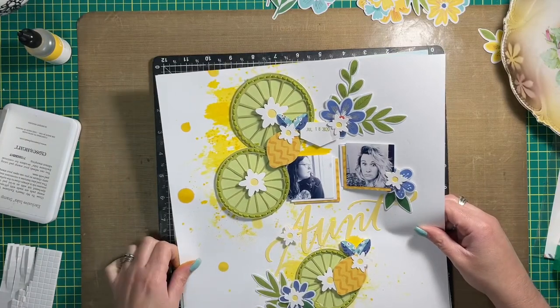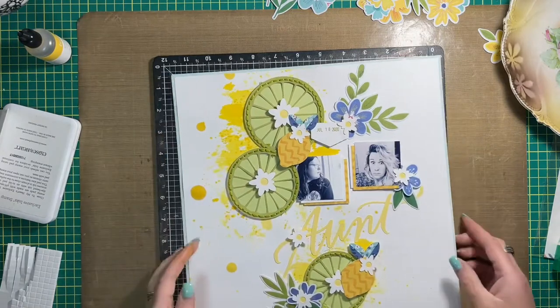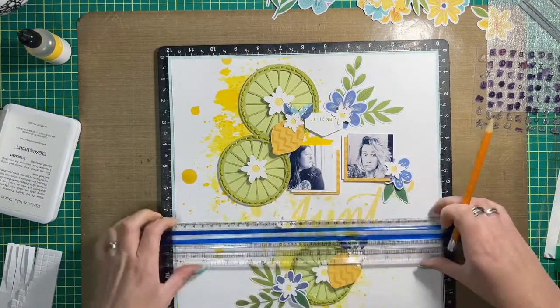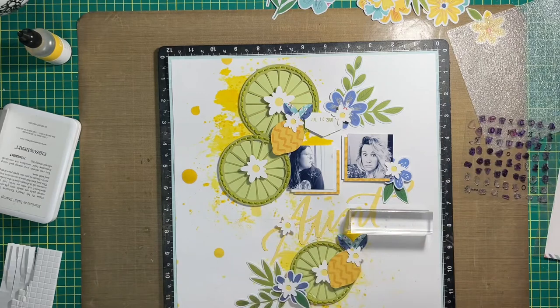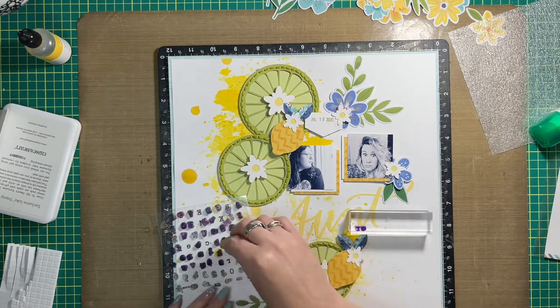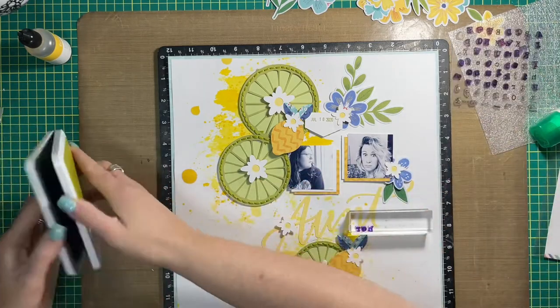I also used just a tiny bit of Heidi Swapp Art Walk in this layout, in the form of matting the layout to the base. The blue worked really well to tie in the rest of the colors — especially the blues in the flowers — and I'm so happy with how it turned out.